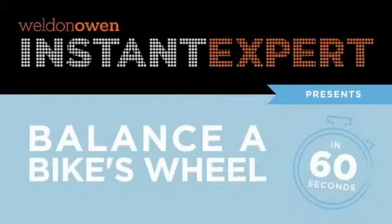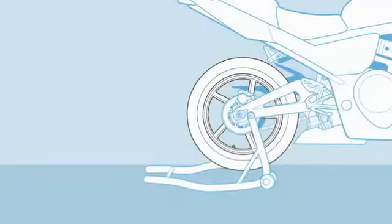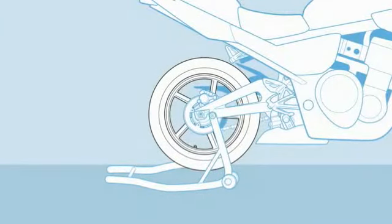Balance a bike's wheel in 60 seconds. It's best to balance a wheel on a dedicated wheel balance stand, but here's a quick and dirty trick that gets the job done. Take off the chain, loosen the axle nuts, and remove the brake caliper.